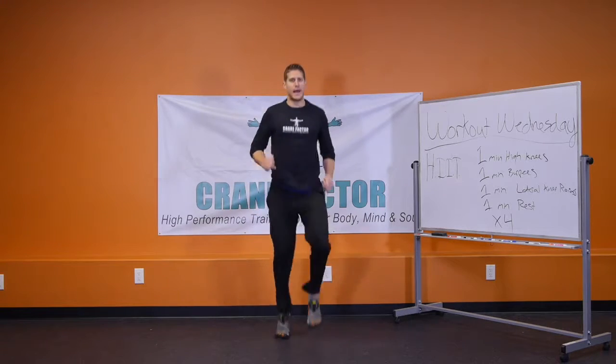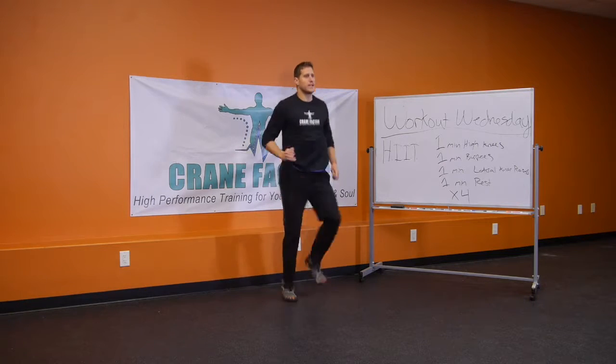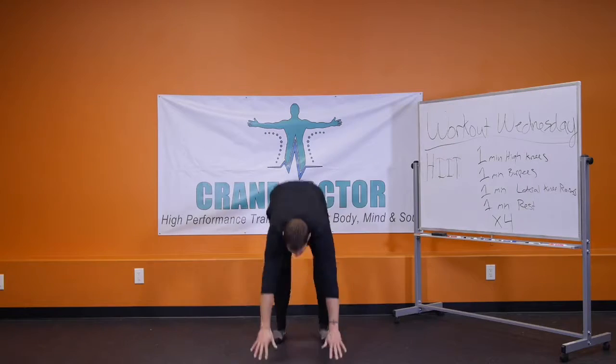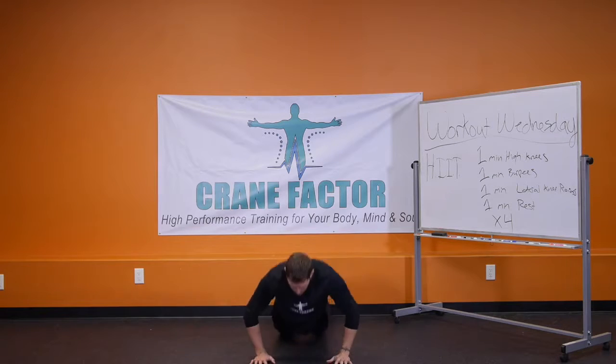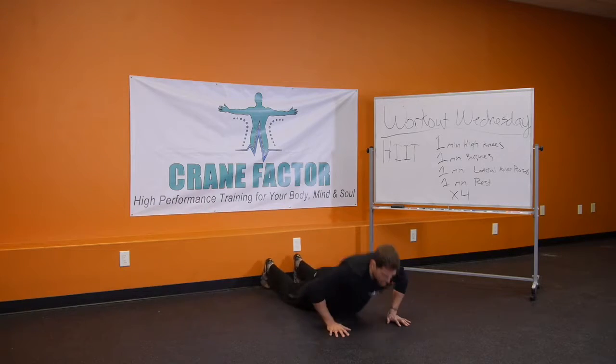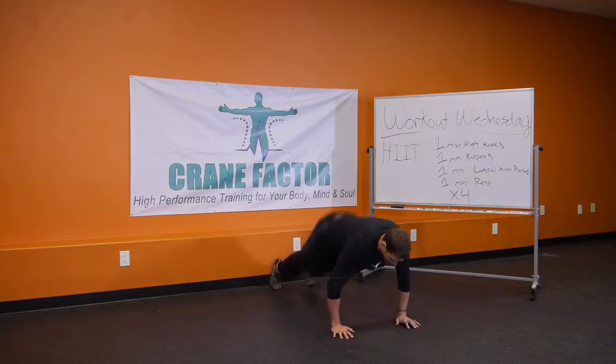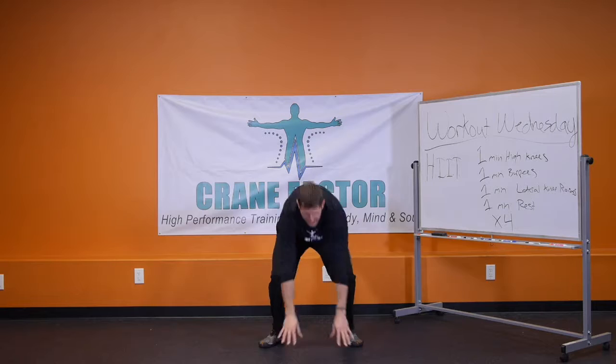As soon as one minute passes, immediately go into one minute of burpees. A burpee looks like this: drop down, push up, feet up, jump and clap. Keep your breath moving in and out — you do a minute of burpees.